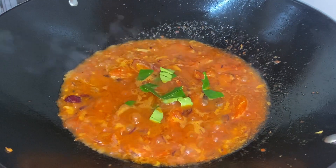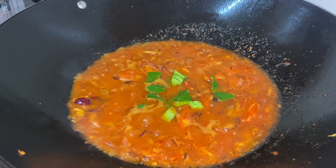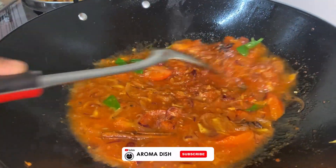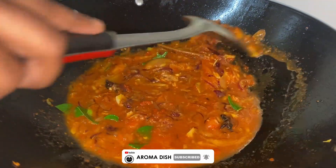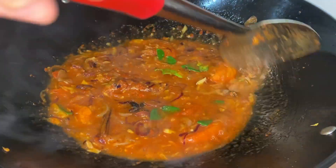Now we are going to add some lime leaves, also known as limau purut in Malay. Lime leaves are mainly added for the fragrance of our sambal. It's a known fact that lime leaves can help reduce stress, so with today's dish you can reduce your stress along with your hunger.